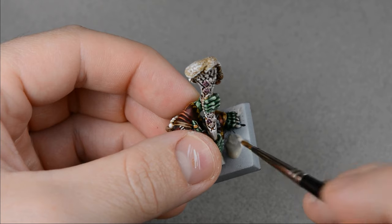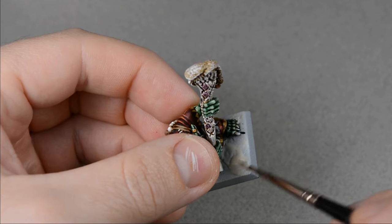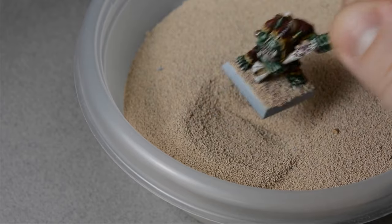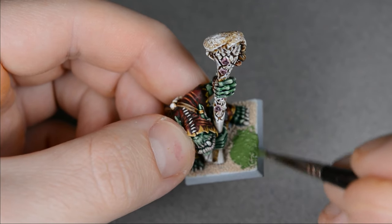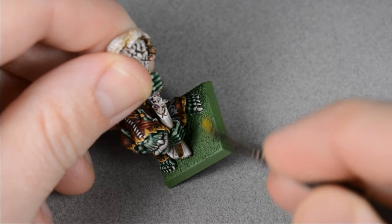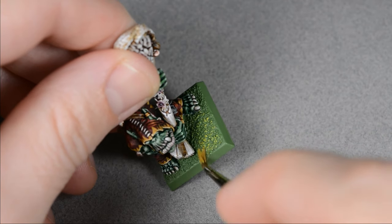Now it's time for the base, and on such an iconic model, it would really be a crime if I didn't give him a classic goblin green base. So first, I applied a layer of wood glue to the base and then dipped it in fine sand. When the glue was dry, I base coated the sand with thinned Goblin Green paint — this is an old color, and if you don't have it, Warboss Green is a pretty close match. Then I dry-brushed the base with Sunburst Yellow, which is another old color, and if you don't have that, Phalanx Yellow is pretty close.